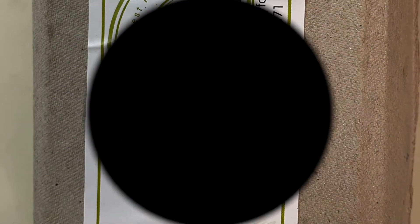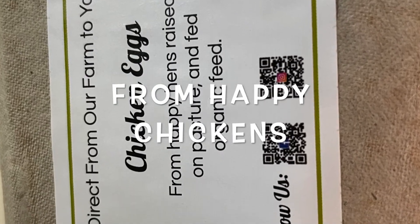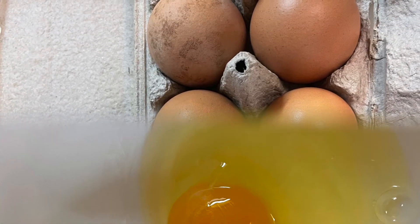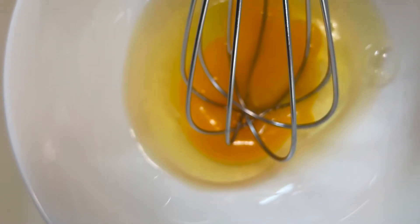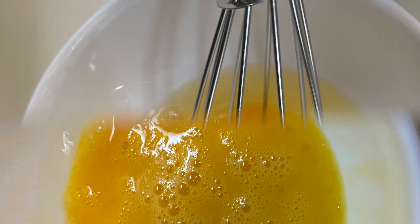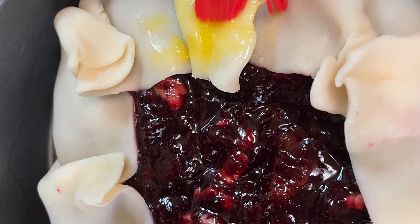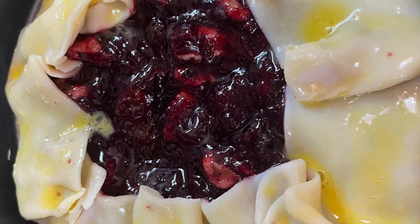Now we're going to take our Purpose Driven Family Farms fresh eggs — I'm not buying eggs anywhere else anymore. They come from happy chickens. They're funny, different colors, different sizes, but I love it. You can see they have a very yellow, orange yolk. We're going to beat that and make an egg wash and brush the crust. There's the blueberry, there's the peach — blueberry done, peach done.